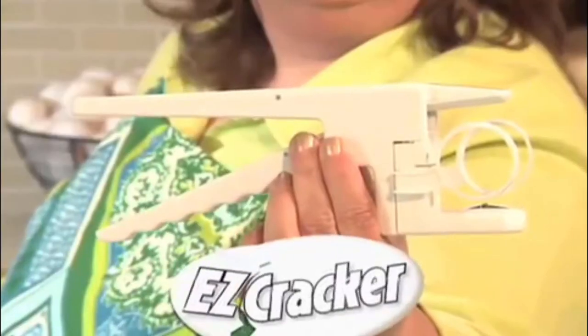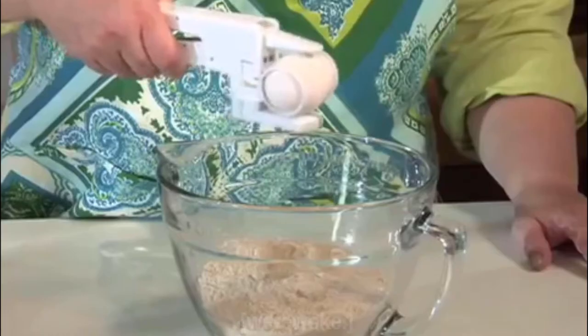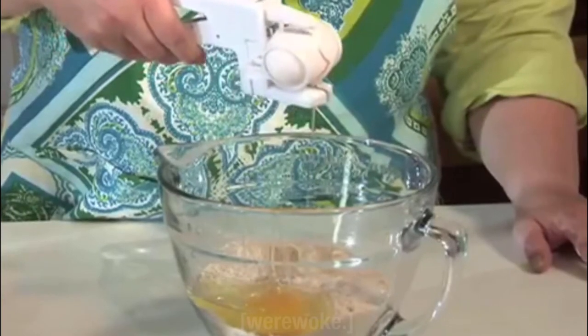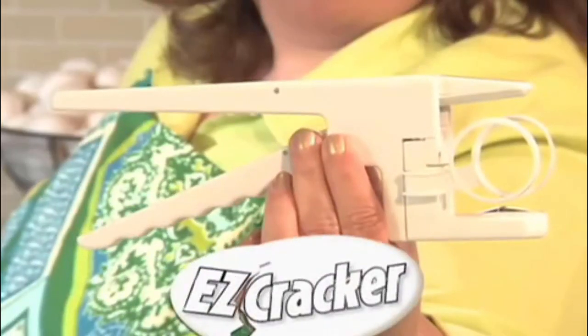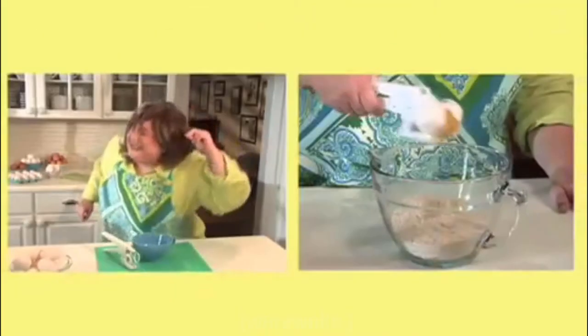Hello from Easy Cracker! Effortlessly crack eggs without all the mess. There'd be a pretty big crack on the counter. Not anymore! With my new cracker, cracking eggs is a SNAP!